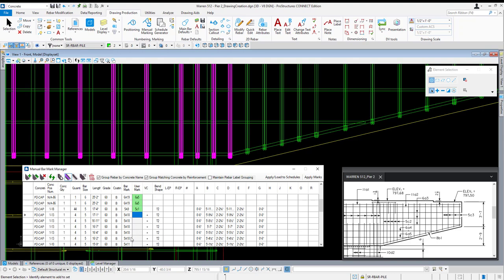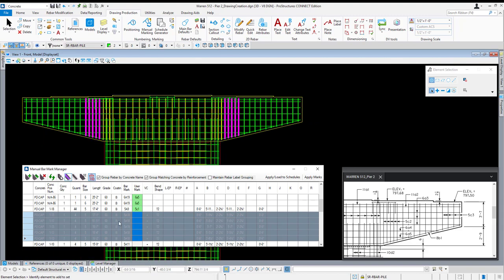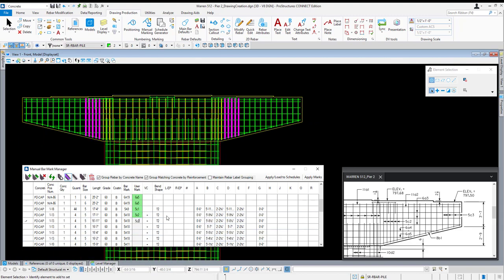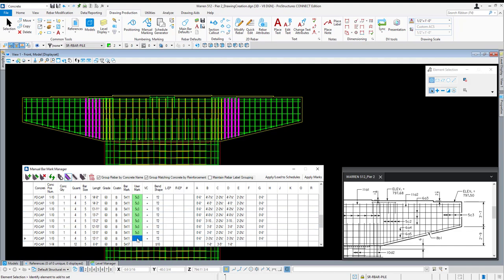Next up are our 5C2s, which are all the 5A10s — let's double check that. Both sides, yes. So 5C2, 5C2, 5C2, and then 5C3s. In a future release, if you select multiple lines and right click, you can say modify bar mark for selection and it will apply whatever you input to all entries — just for future reference. Now we're at 5A17 and 18. I'm going to locate these — those would be right under our beam where the beams come across the cap.